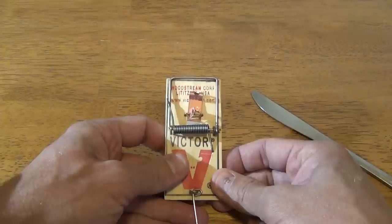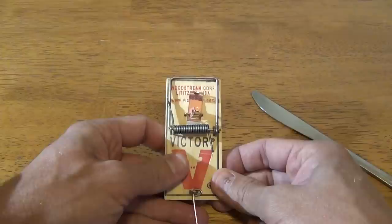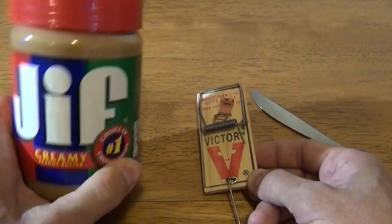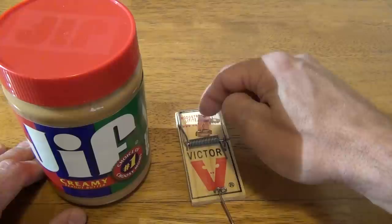When I put bait on these traps, I don't use cheese — I use peanut butter. I think peanut butter works really well. You can use chunky or creamy, whatever you want. If it's a brand new mousetrap and you have clean hands, you can just dip your finger in and smudge a little bit of peanut butter on the bait platform.